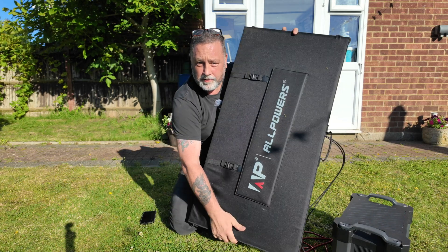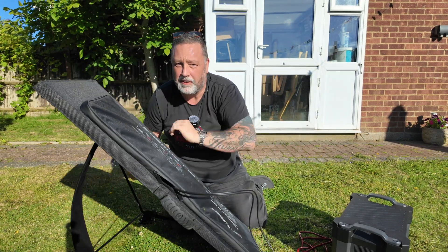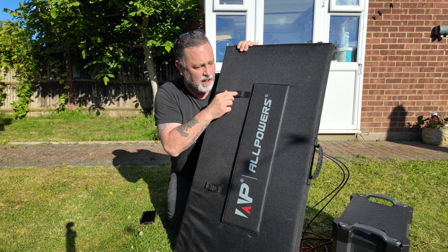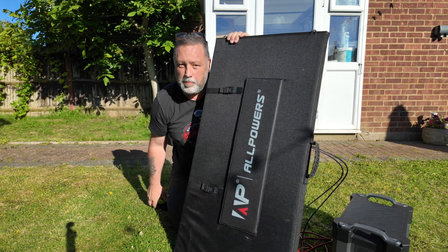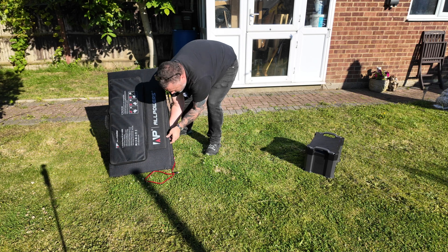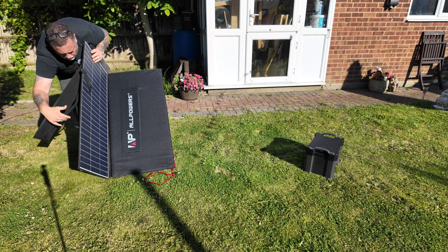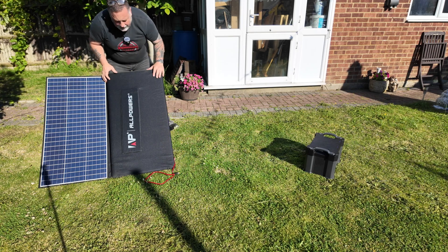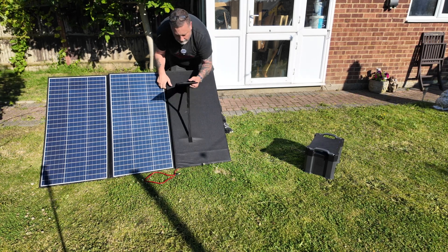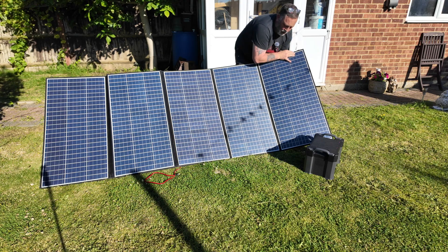On the back of the panels there are little kickstand things that come out so you can tilt them towards the sun — it doesn't have to be completely flat. There are also some little straps on the back that fasten it all together. Let's tilt it back and unfold the thing. Best thing to do is start with one panel and then unfold a panel at a time so you don't get in a mess.